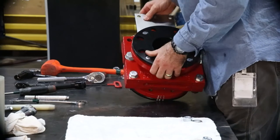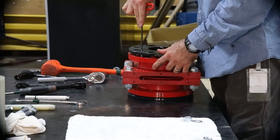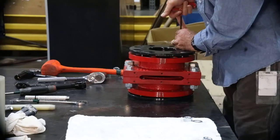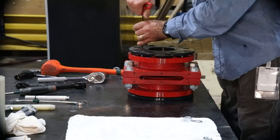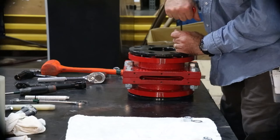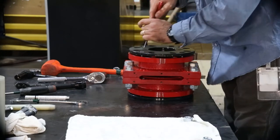Lay the valve down and tighten the retainer flange cap screws following a star pattern until there is an even gap of 0 to 1/8 inch between the retainer flange and valve body all around. Too loose and the valve may not fit back into the pipeline. Improper installation of the retainer flanges could lead to uneven compression on the sleeves, which will lead to premature failure.